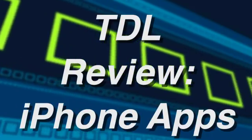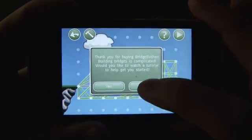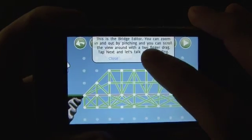Hi everyone, welcome to another iPhone app review from TheDigitalLifestyle.tv. Today we're taking a look at Bridge Basher. Essentially with Bridge Basher you're going to make a bridge and then bash it — try to put weight on it or so forth until it breaks.